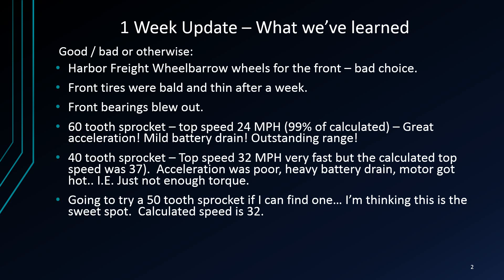We also put on a 42-tooth sprocket. The top speed on that was 32 miles an hour — there's an onboard video we'll show you. It was very fast, but as you may recall from the first video, the calculated top speed was 37 and it never really was able to get to that. Acceleration was poor, there was heavy battery drain, and the motor got really hot. That just tells me there was not enough torque to turn that gear.